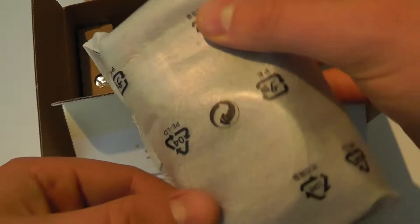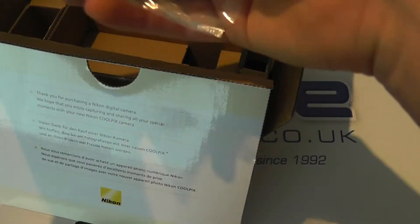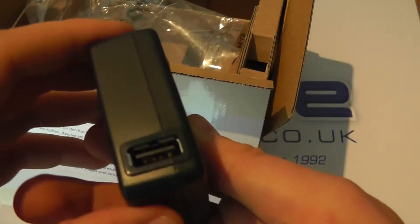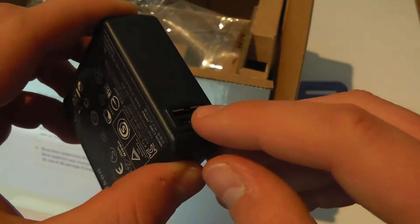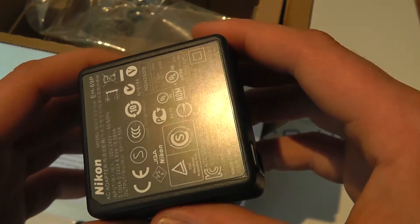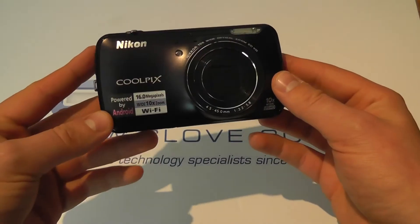We've got the camera itself, which we'll come back to in a moment. And then lastly in here is a European power adapter with a USB port, so you connect the provided USB cable. You open that up and connect the 3-pin mains adapter to it, and you can use that for charging in the UK.